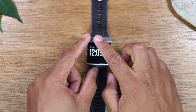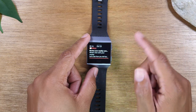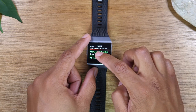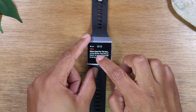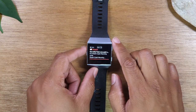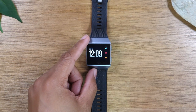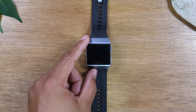If you swipe down from the top, it will actually show you notifications — different things that have come through from your phone. I have it linked to my text messages, so if someone sends me a text it'll show up on screen. I also have the NBA app sending me news alerts. Later I'll show you how to go into the app section and tell it which apps you want to receive notifications from and which ones you don't.